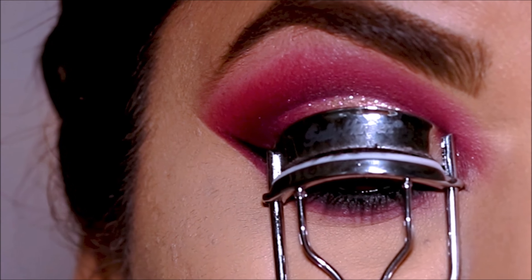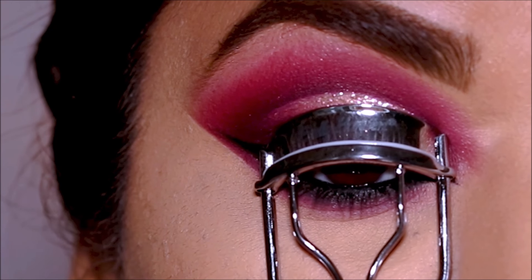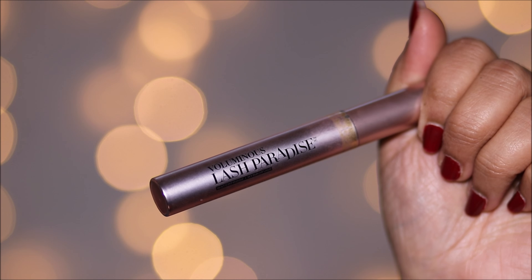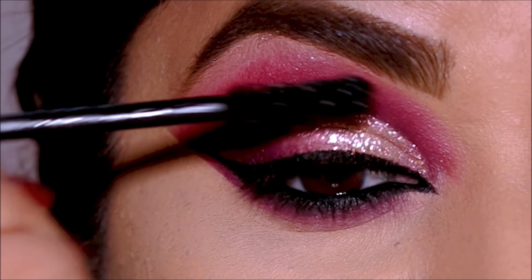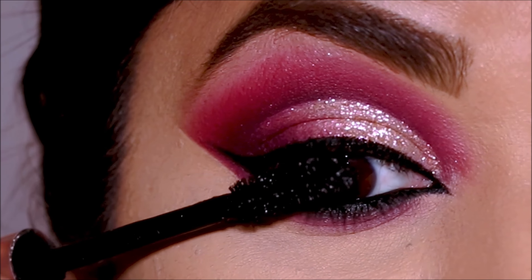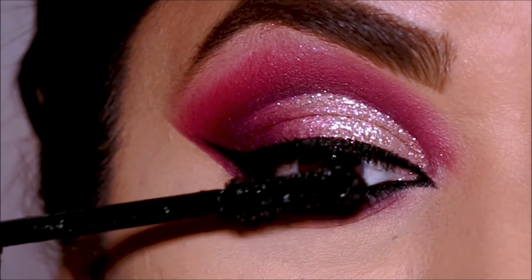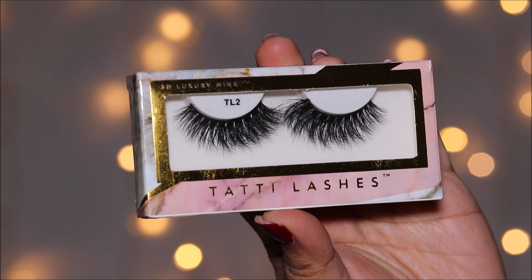To highlight my brow bones, I'm using the Anastasia Beverly Hills So Hollywood illuminator — you can use any highlighter you have. I'm going to finish up with some mascara and lashes, but first I'm curling my lashes. For mascara I'm going with a waterproof one — Lash Paradise by L'Oréal. For lashes, I'm going with the Tarte lashes in TL2.